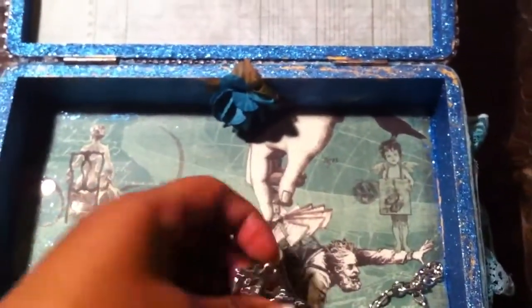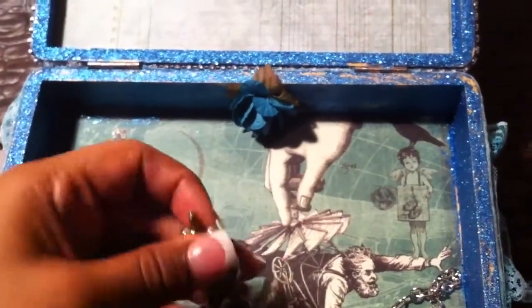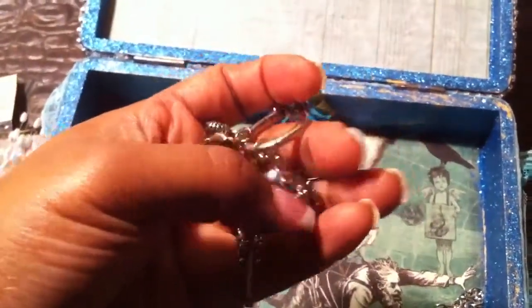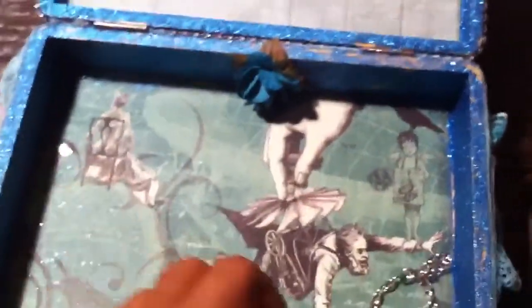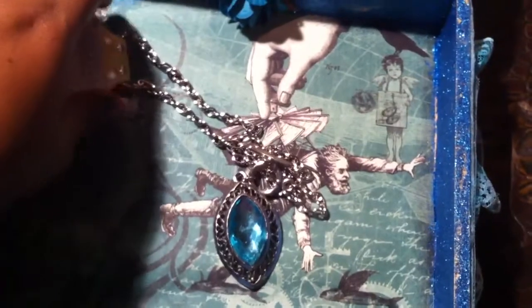She also included some charms. This is it — it has a heart, a key, a bead, a fleur-de-lis, which is pretty. And she also sent me this, which is very, very pretty.